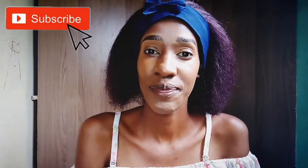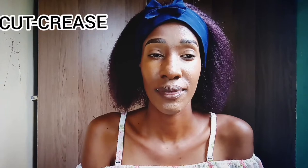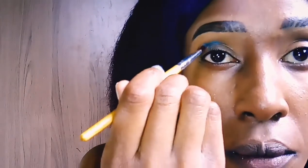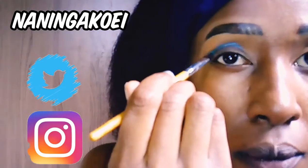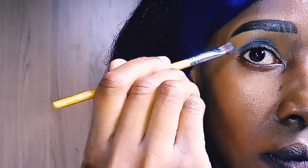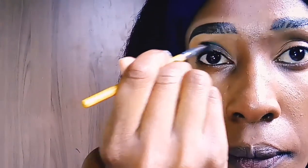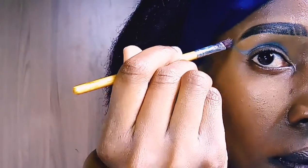Hi everyone, welcome back to my YouTube channel. If you're new, my name is Naninga Koei, and today we are going to do a cut crease tutorial — something that has really been disturbing me. For those of you who've been watching my videos, you know I mentioned this is a very hard style for me, but I think I'm on my way to mastering it. So like this video and let's just start.